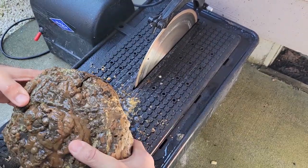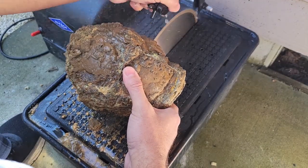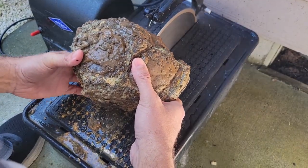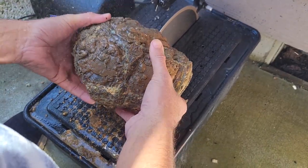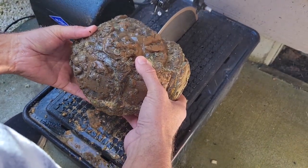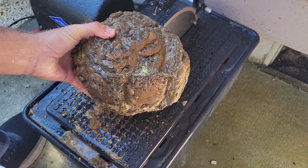Seeing that St. Patrick's Day is coming up in a few days, I have a special St. Patrick's Day rock joke for this video. My wife is also insisting that I let you know it was her that found this joke, and she considers it the best one so far. So, why do people wear shamrocks on St. Patrick's Day? Because rocks are too heavy.